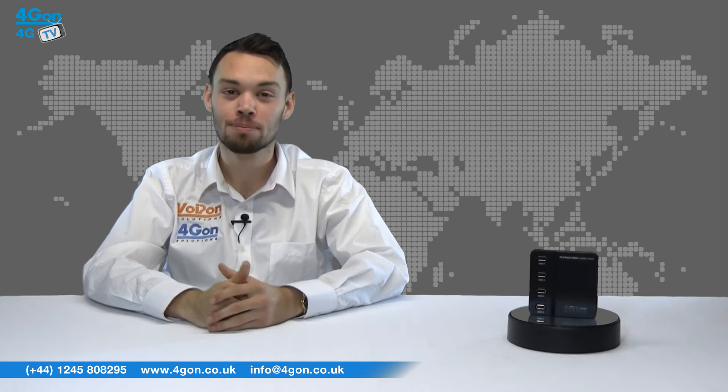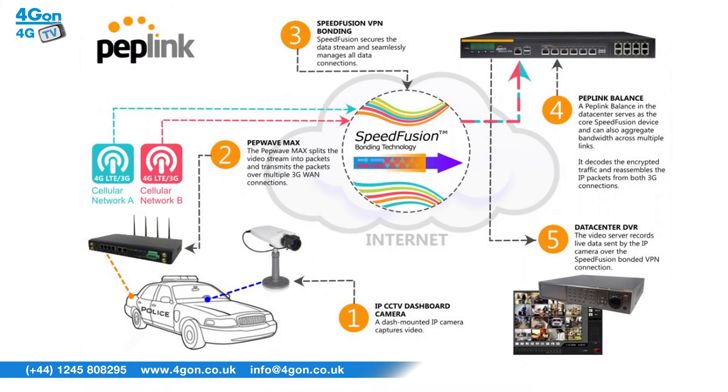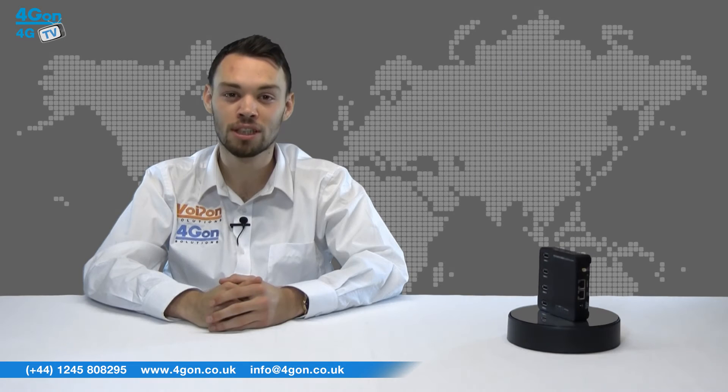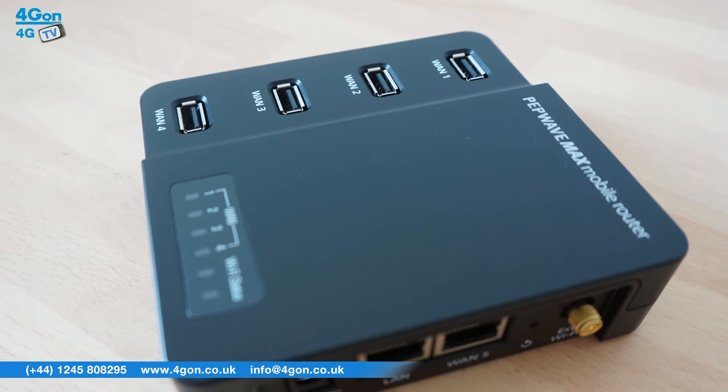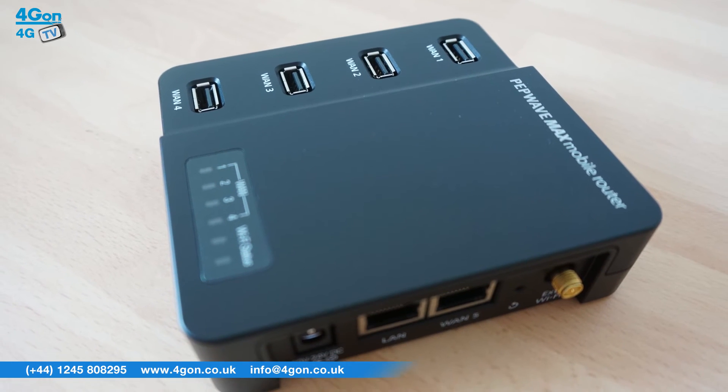SpeedFusion technology uses multiple USB 4G and 3G modems to create an unbreakable high bandwidth connection. In case of WAN failure, SpeedFusion will instantly and seamlessly switch traffic to another connection. InControl 2, designed specifically for PepLink and PepWave devices, can then be used for cloud based management, monitoring and reporting.